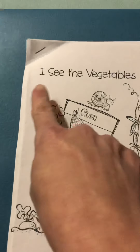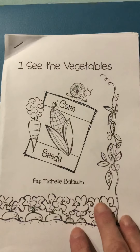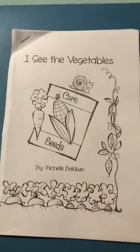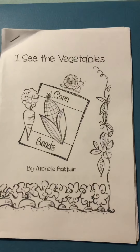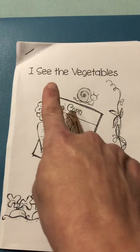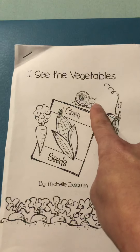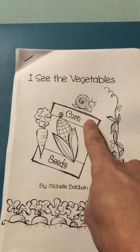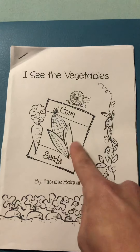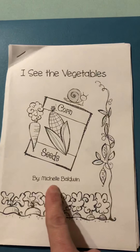So we are reading 'I See the Vegetables.' And if you can print this out, then you can color it. If not, just follow along with me to read. I see the vegetables. We have a snail. It says corn seeds, corn and a carrot. By Michelle Baldwin.